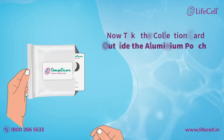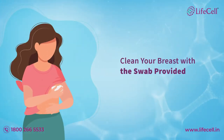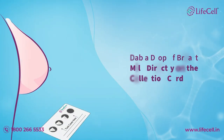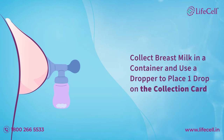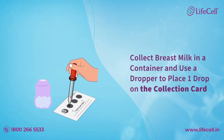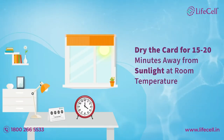Take the collection card outside the aluminum pouch. Clean your breast with the swab provided. Dab a drop of breast milk directly onto the collection card, or collect breast milk in a container and use a dropper to place one drop of breast milk on the collection card. Dry the card for 15 to 20 minutes away from sunlight at room temperature.